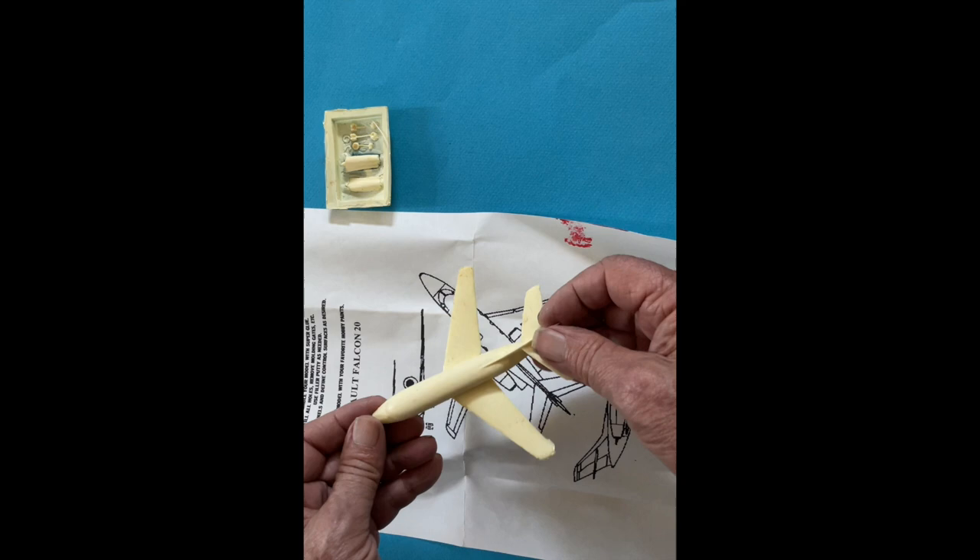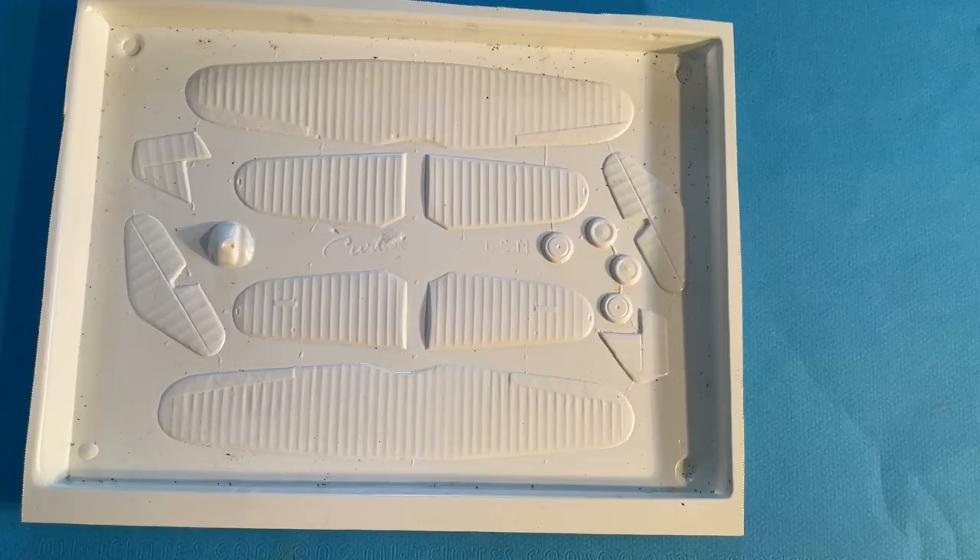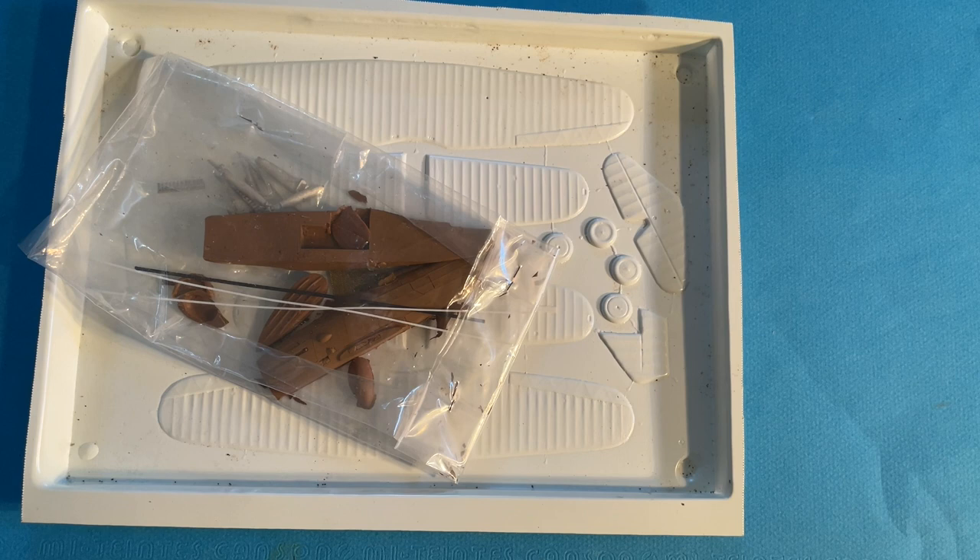Detailed parts that small are very fragile in resin. This Lone Star Curtis Hawk model is very multimedia, with a resin fuselage, vacuformed wings and tail, and cast metal details. Resin parts have better ability to produce fine detail and sharp corners than vacuformed, but have the disadvantage that they must be fairly solid shapes and that small parts are very fragile.